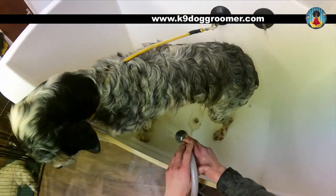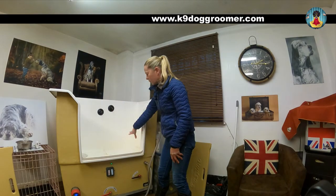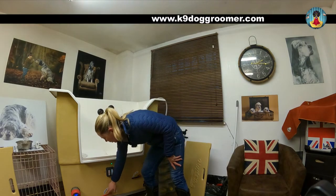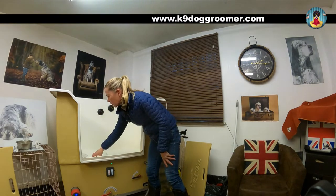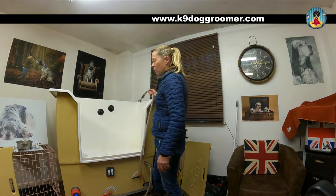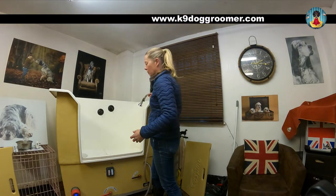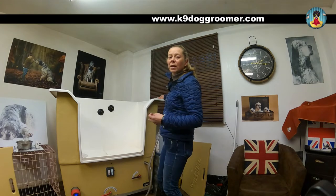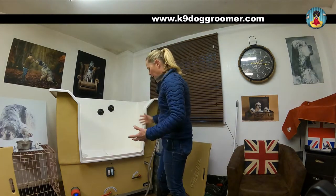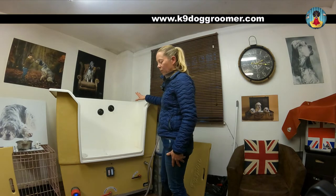Then you'll release the dirty water in the right-hand tank by turning the lever to open — that will release that filthy water. You'll switch from wash to rinse, and now your water is going to come out of the left-hand tank, which is all clean and warm, and you'll rinse the dog off. You do not need long to rinse the dog off because the water is so powerful, and you get through water quickly if you spend too long rinsing. Because the drain is already open, whilst you're rinsing the dog the water will go straight out the drain.